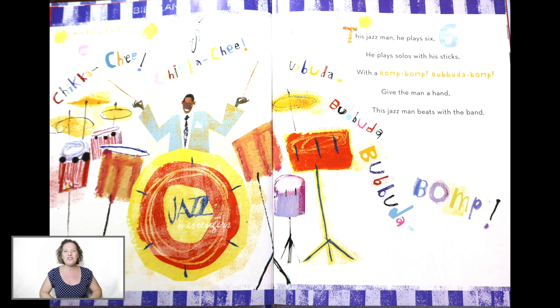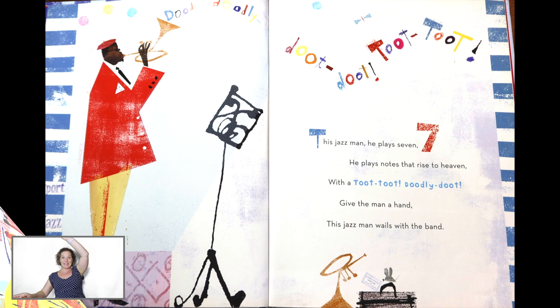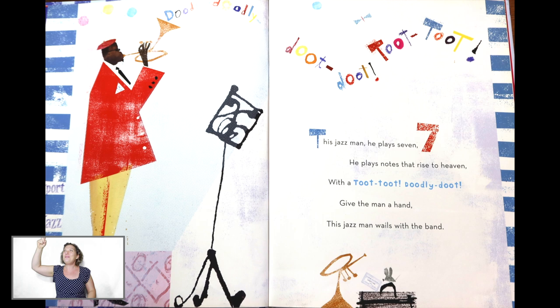Now, arms up high like this. This Jazz Man, he plays seven. He plays notes that rise to heaven. With a toot, toot, toot-ly-toot. Give the man a hand. This Jazz Man wails with the band.